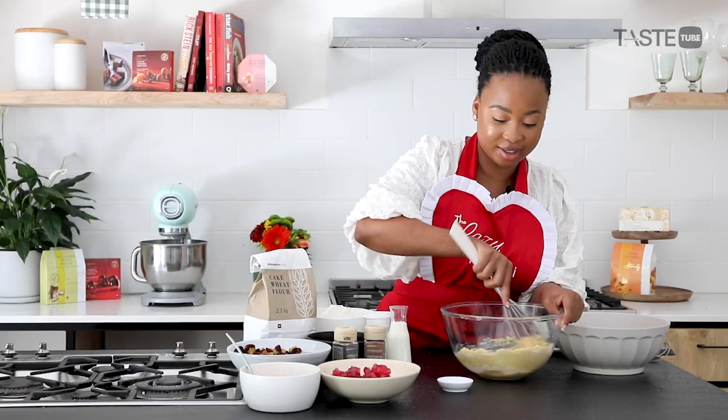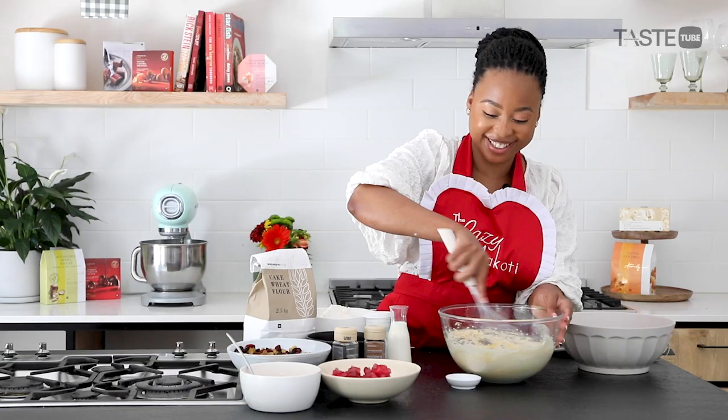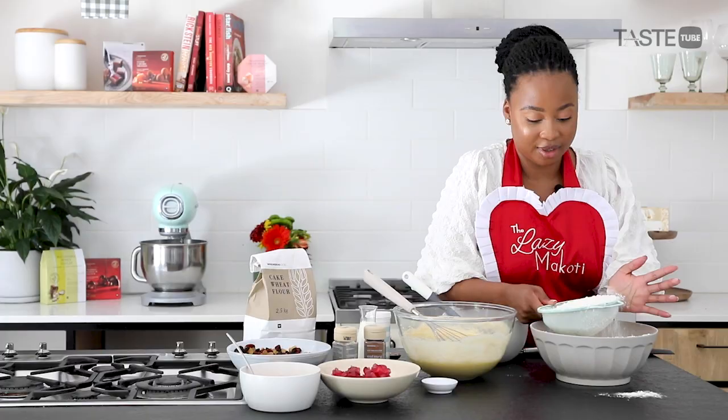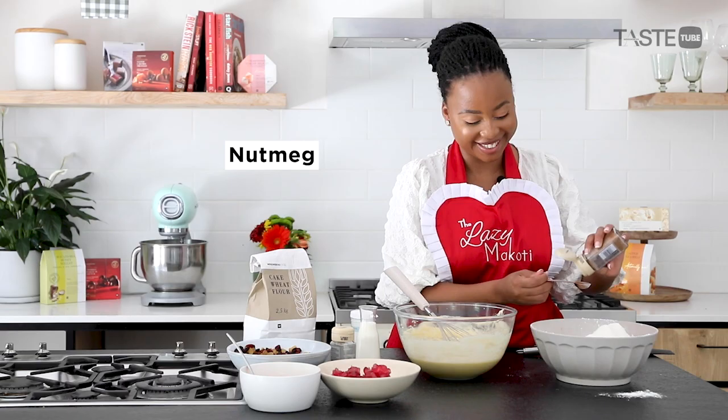This is my mother's fruitcake recipe, and I'm making it for Mother's Day. It was literally one of her favorite things to gift everyone. She'd make batches and batches of this cake to gift family and friends, and we would have the lovely job of cleaning up.